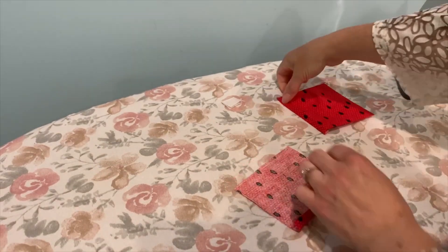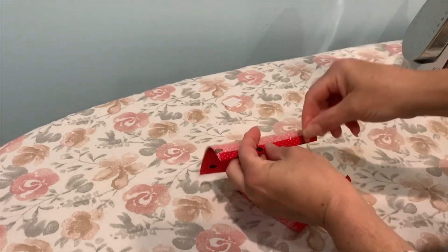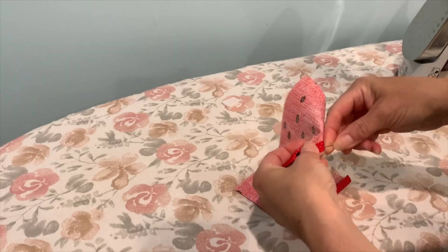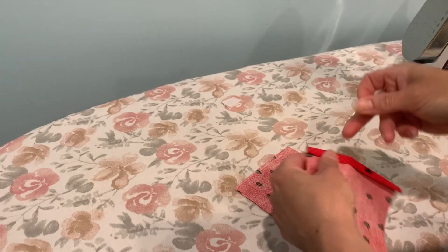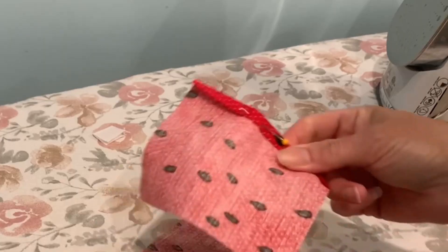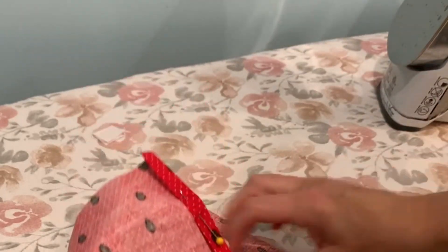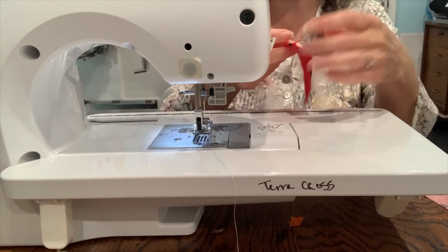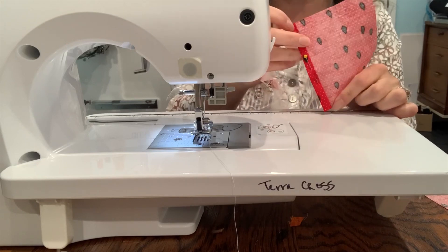Let's go to the sewing machine. If you want to go ahead and put a pin in it you can. If you're sewing that way, you'd want your pin facing the direction you're going to be sewing so you can pull it out as you sew. Take your fabric and just remember to backstitch at the start and backstitch at the end.